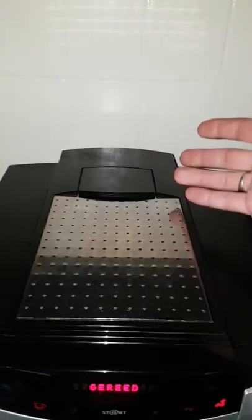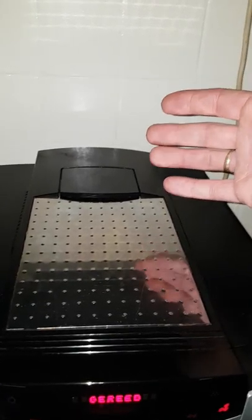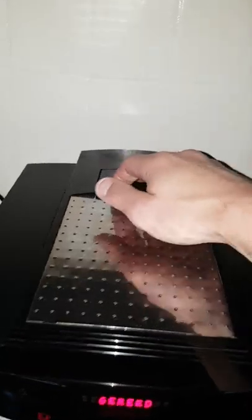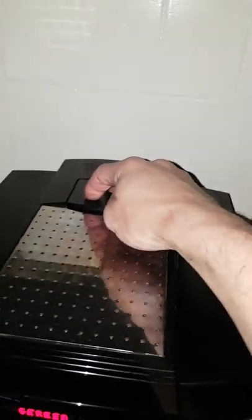At the top you have another lid. You open it and you take two spoons of normal coffee. You put it in for the espresso.